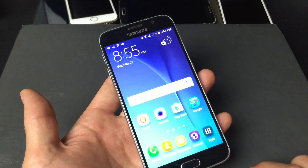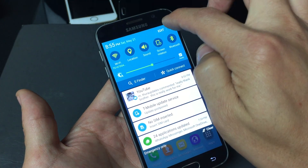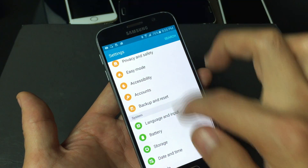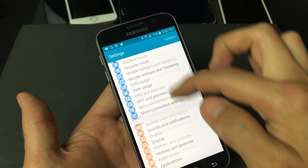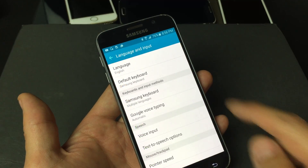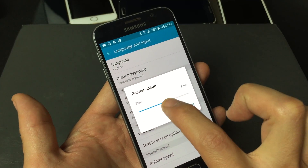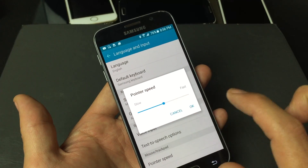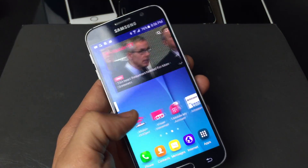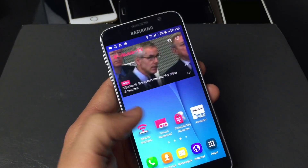The second thing you want to do is go into your settings. Scroll down and click on the gear icon. From here, go down to Language and Input. At the very bottom it says Pointer Speed. Click on that and make sure that this is in the middle, then press OK. Go ahead and test out your phone. Hopefully your touchscreen is back up and running the way it's supposed to.